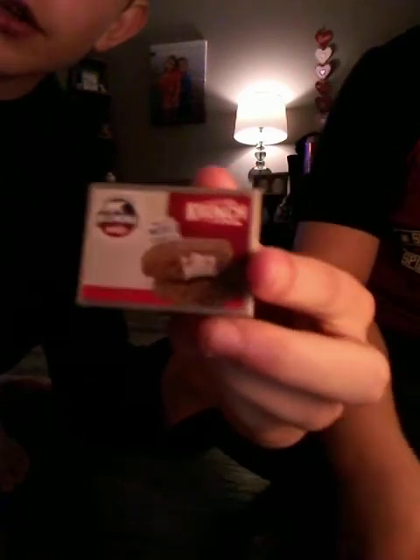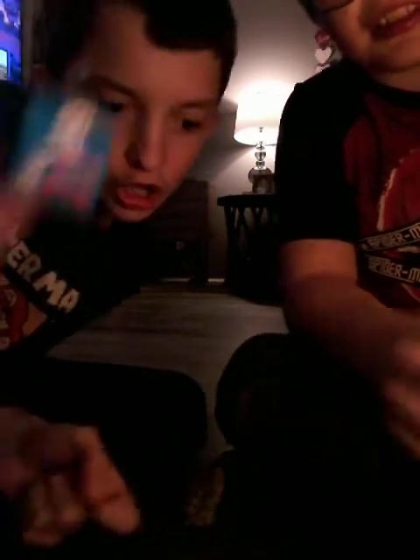Next we have hot dogs, Klondike bars — those are my favorite — and popsicles, which you can find in stores. We also have Pop-Tarts, an Eggo waffle, something that looks like a Hershey pie, Pringles original, and finally snack pack pudding. Comment down below what your favorite fidget is!